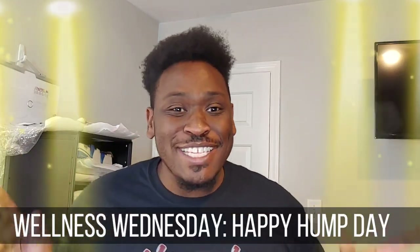Today is Wellness Wednesday, so you know what that means. We check in with each other in the comments. Check in the comments and leave a nice message for someone, and just tell us how your day is going.